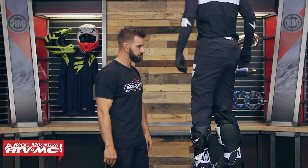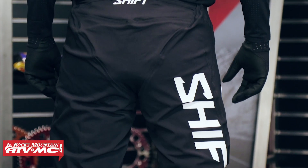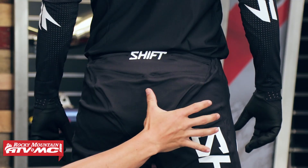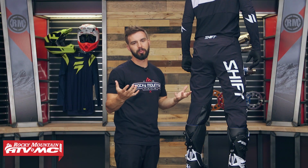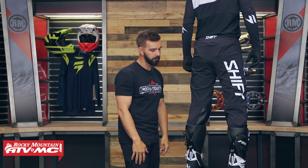Looking at the back, you're getting that nylon stretch Cordura throughout the entire back of the pant — very lightweight and breathable. My only nitpick is that here in the yoke area, there's plenty of flexibility, but it does bunch up a little bit when you're just standing off the bike. Not a huge deal — that's my only nitpick with the pant. But if you work your way down, you can see that stretch Cordura goes all the way down into the back of the boot.